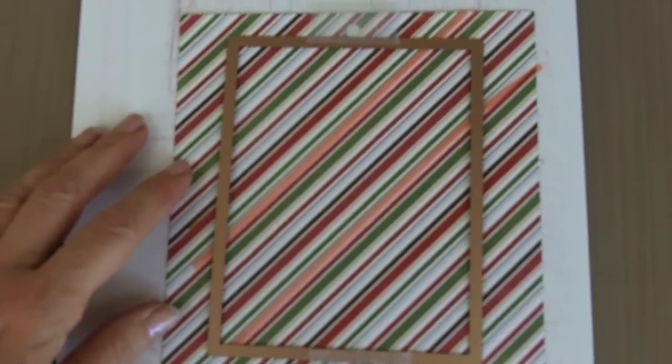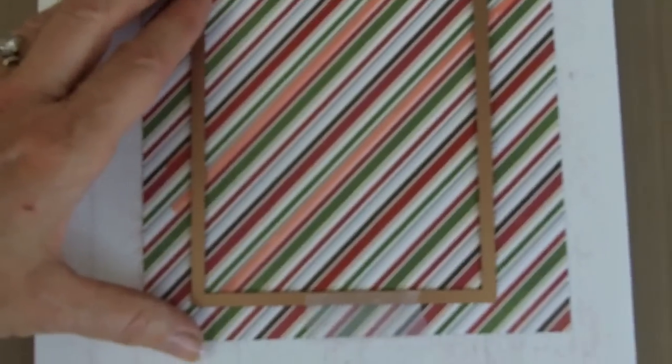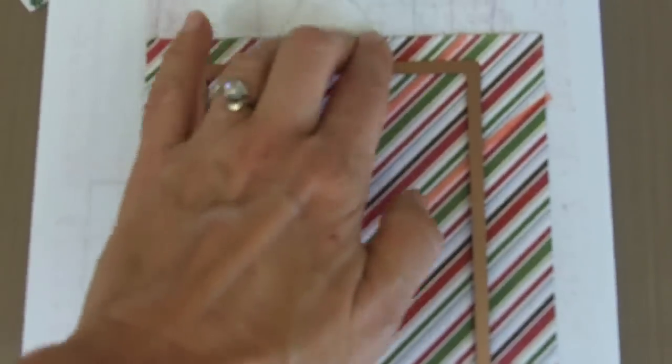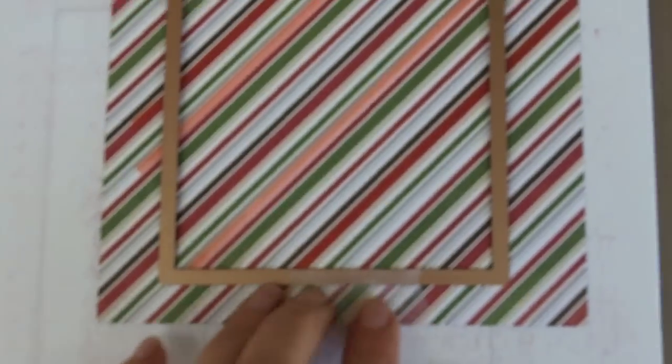The next step in creating my card is taking the 1/8th Wonder Tape, and I'm going to place this on a couple different lines on my patterned paper. The reason I'm doing this ahead of time is so that when I cut out my die, my edges are perfectly cut and I don't have to go back in and do this later. You can do as many lines as you wish, then take your die and place it on your paper. I turn it with the cutting part face down onto my paper so I can see what I'm cutting, then use the tape to position it and run it through the Grand Caliber.